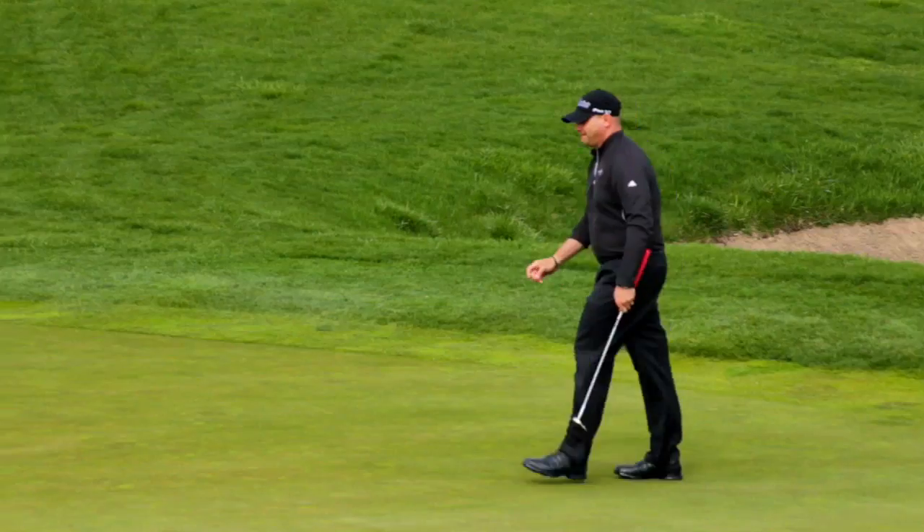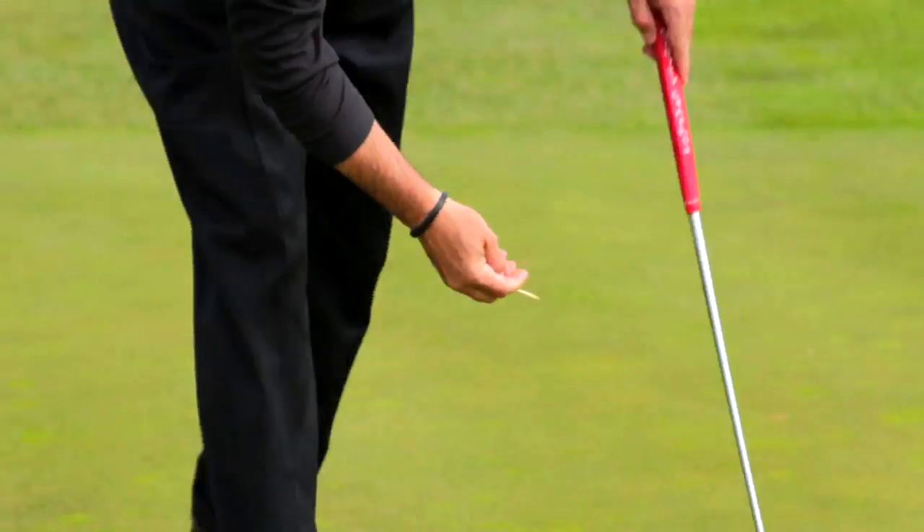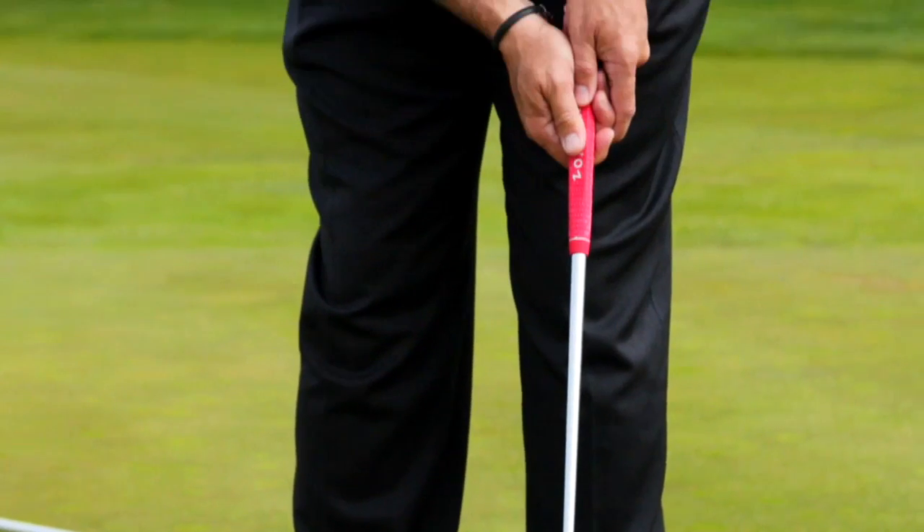Consistent, good putting is your offense in golf, the same way free throws and layups are in basketball. Good putting comes from confidence. Confidence comes from your belief. Do you believe that you're a good putter? It's time to work on that.